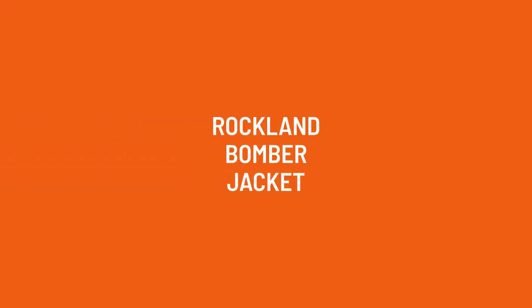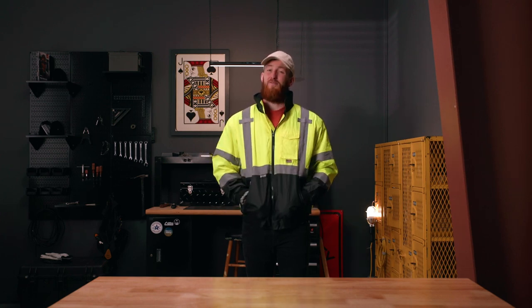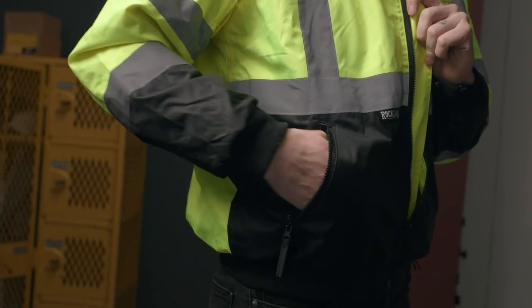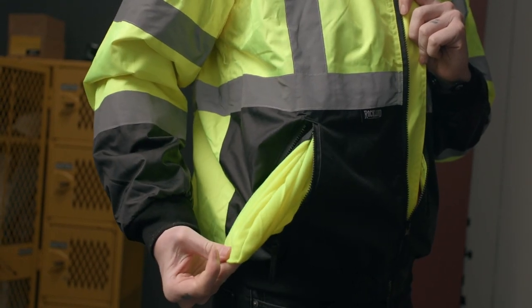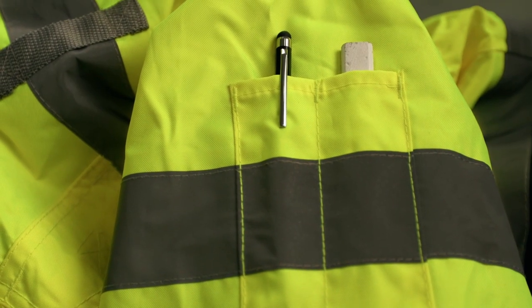Let's start off with the feature that everybody cares about most: pockets. You have two standard zippered side pockets, fleece lined of course to keep your hands warm in colder months. You're also going to find a breast pocket on the left chest and two more pen pockets on the left sleeve.